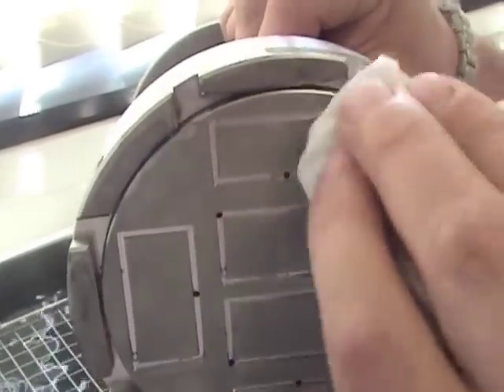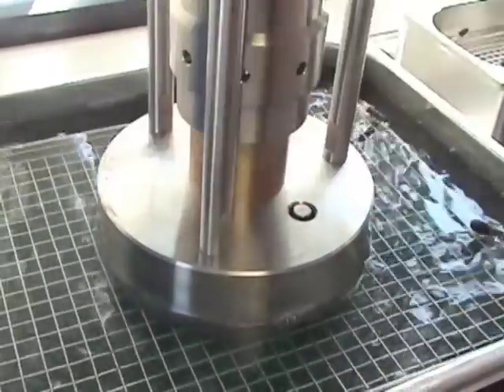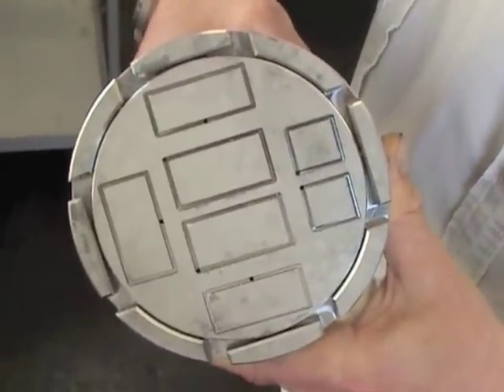If further decontamination is needed, just place it back in and finish off your cycle. This is your cleaned vacuum jig from the ultrasonic, ready for the next operation.